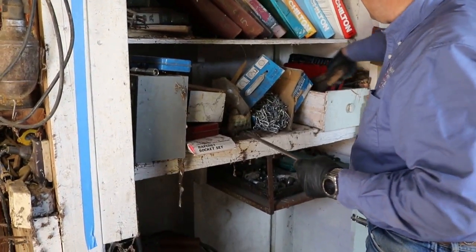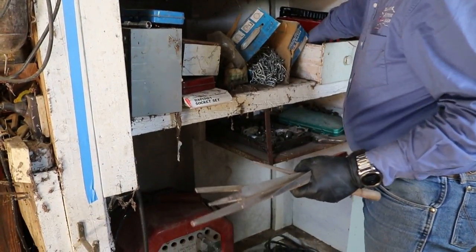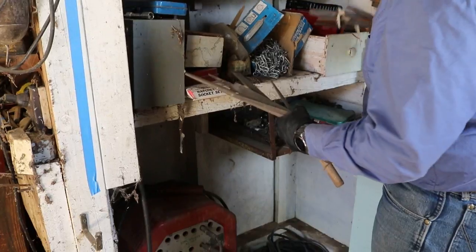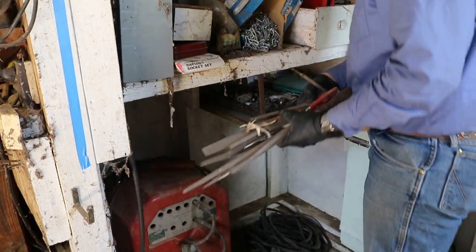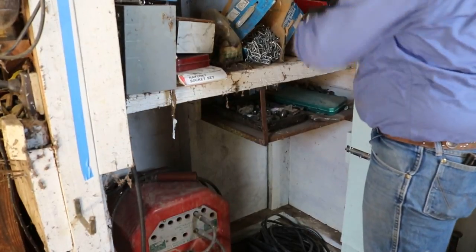This box in here is full of files — gobs and gobs. There's probably 75 files in there. A bunch of files.